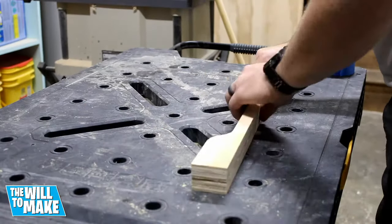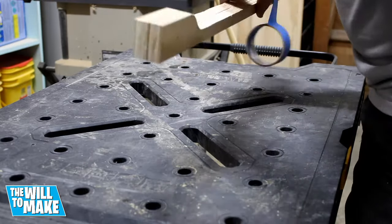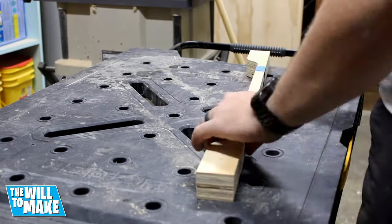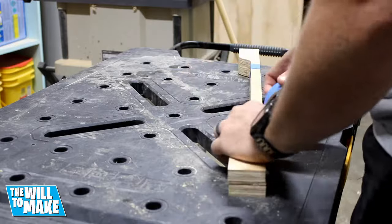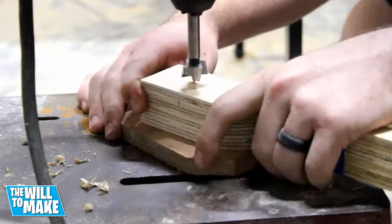The two longer sides needed holes drilled through the two ends for dowels to pass through. So using some painter's tape I taped the pieces together to drill my holes. I used a Forstner bit the same size as my dowel to drill my holes.